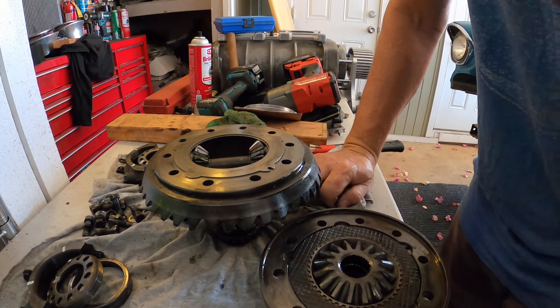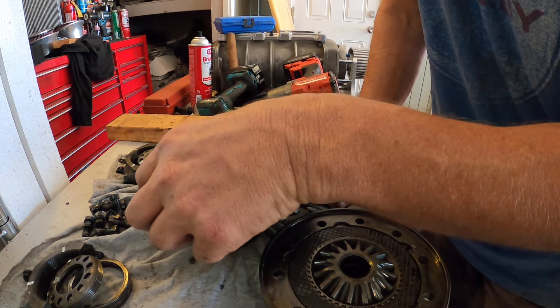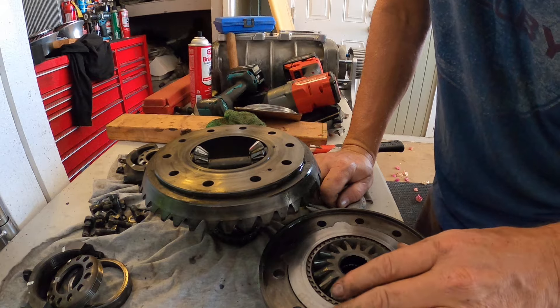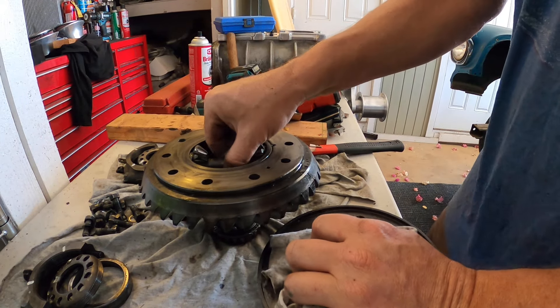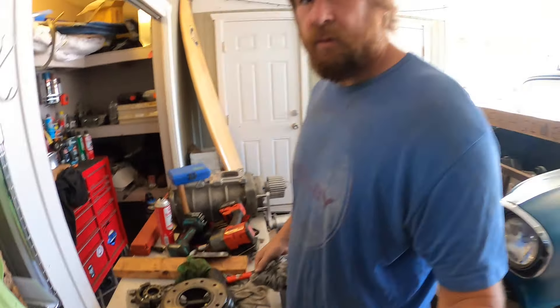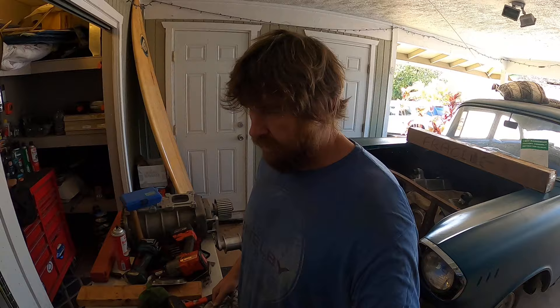So I took apart a rear end that seemingly was already rebuilt. Looks like I'm going to have to YouTube this or Google it or something, figure out what's going on. Next video I'll see you then — when we're putting it back together.